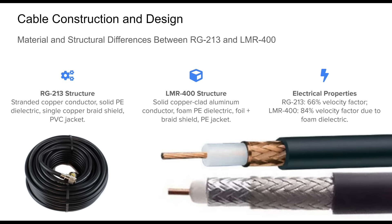Electrically, the velocity factor — a measure of signal speed through a cable — is a key differentiator. RG213's solid dielectric gives it a 66% velocity factor, while the foam dielectric in LMR400 raises this to approximately 84%, enhancing phase stability and efficiency. These structural nuances directly shape their performance in ham applications.